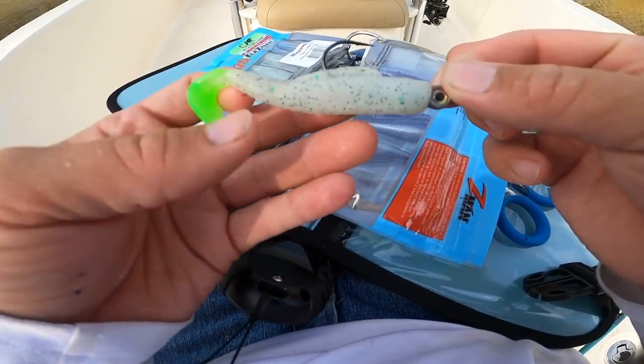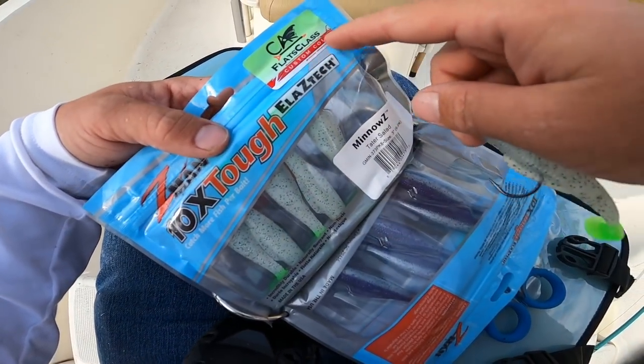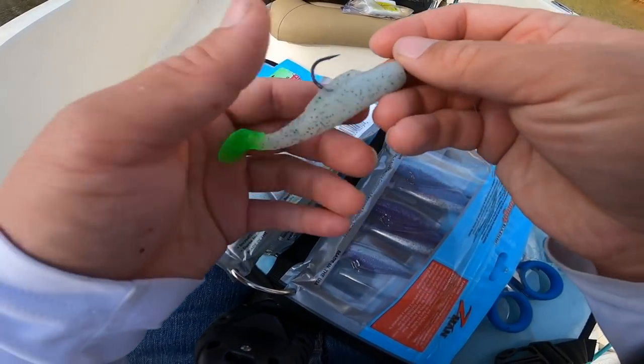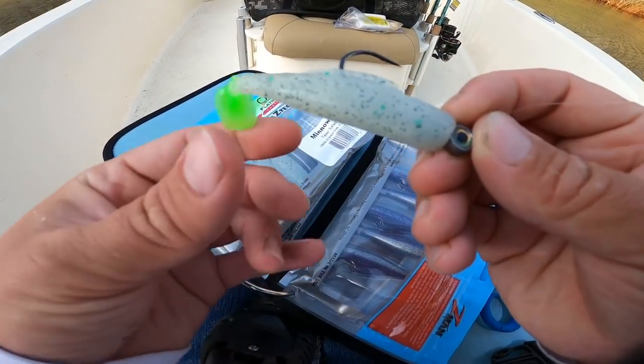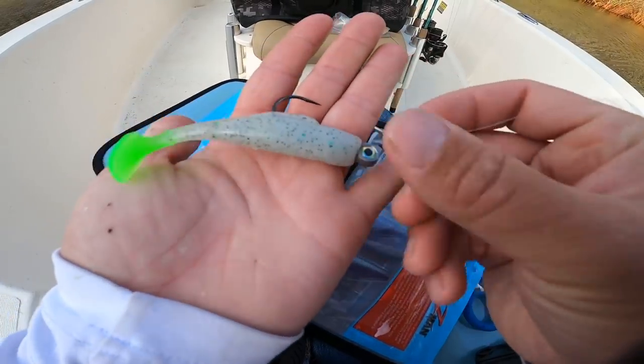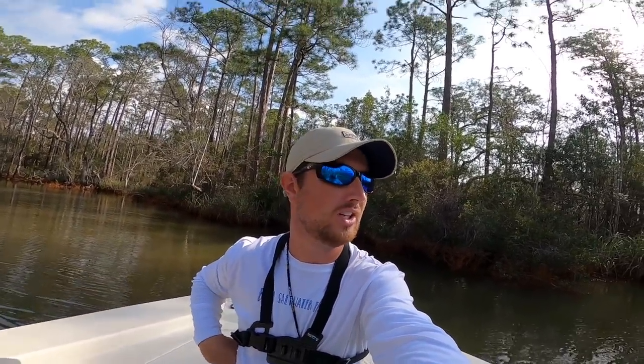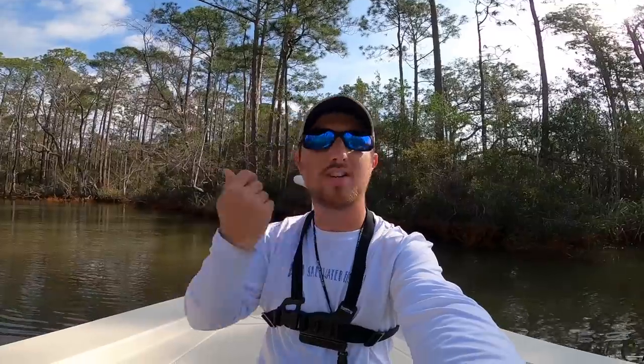I just switched colors again to a CA Richardson Flats Class TV custom color — this is the 'tater salad.' It's got some speck in it, a chartreuse tail, just a good-looking bait. I'm showing you all this to present that in a day of fishing you can go out with just one bait and catch fish, but on a tough day you've got to change up — change your technique, your retrieve, your location.